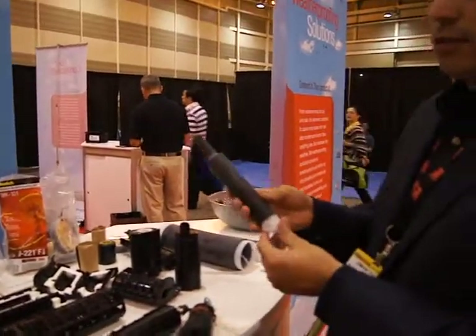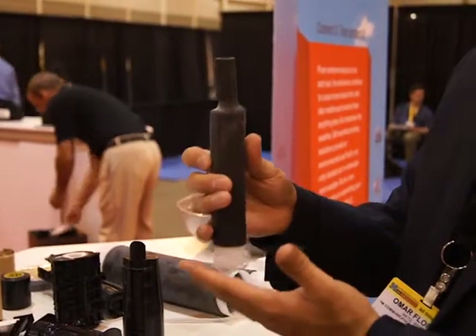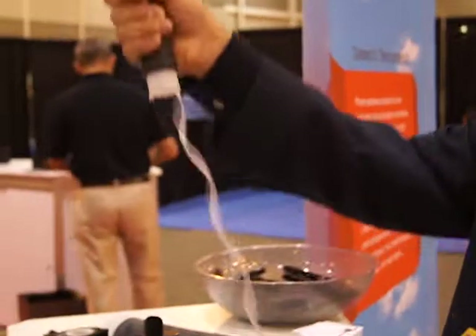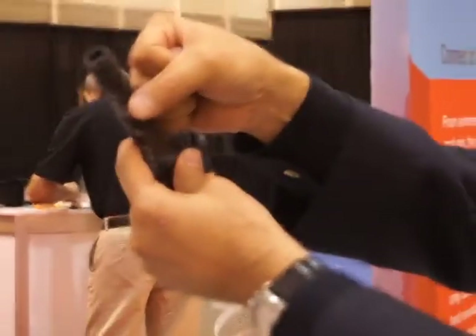We also have cold shrink. Cold shrink is a 3M innovation that we launched several years ago that allows you to do fast and easy protection. Basically, you have a pre-stretched rubber tube that when you pull the cord, it will shrink, allowing you to make protection of the network.